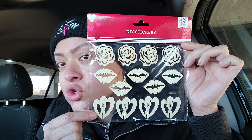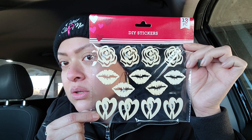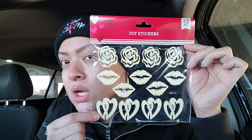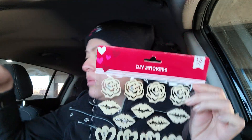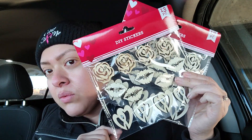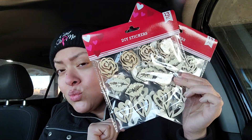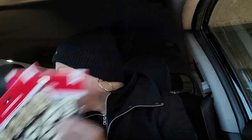I just had to come on here real quick and show you how cute and adorable they are, so go ahead and pick those up at your Dollar Tree. You get 16 in the package, and I ended up getting two of them because I'm going to add one to the giveaway that is coming soon. I promise, I'm working on so many things, but I just had to show you.